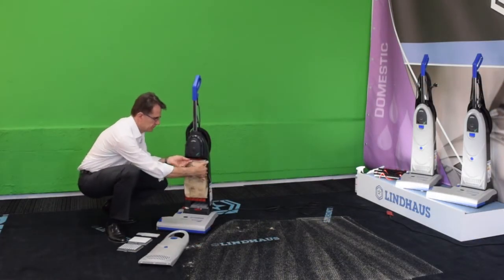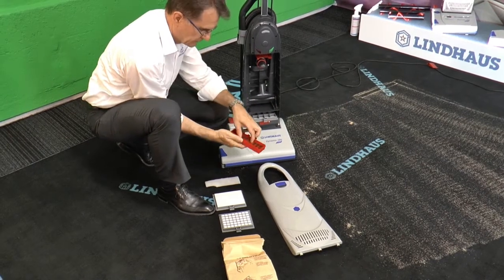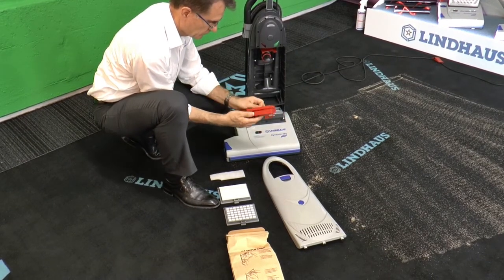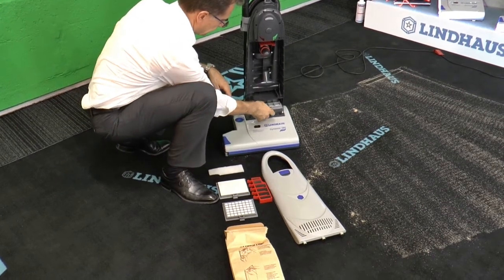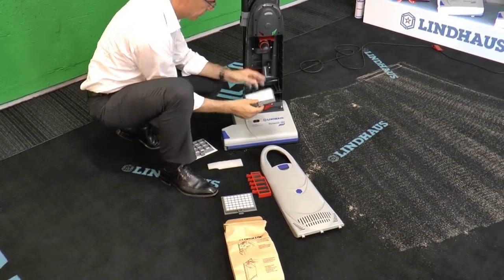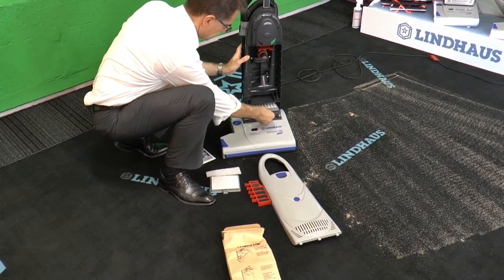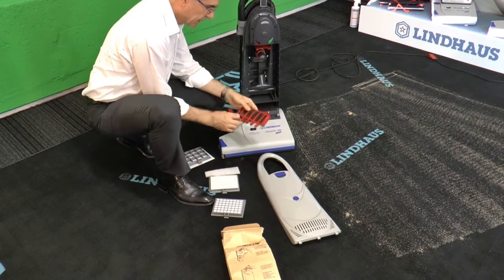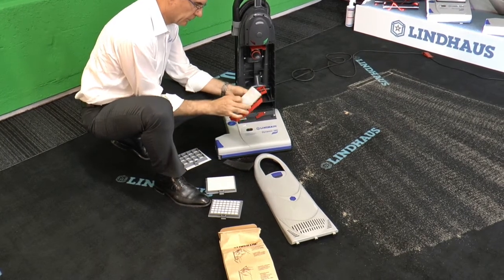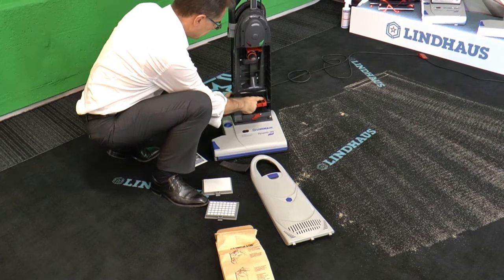Replacement of the dust bag: remove it, close it, and throw it away. This is the motor protection filter — remove the grill, replace the filter or clean it. The micro filter placed after the motor can be replaced by an optional activated carbon filter, or by the HEPA filter for healthcare environments. We can also replace the standard motor protection filter with an activated carbon micro filter, improving the standard filtration system with an optional filtration system.